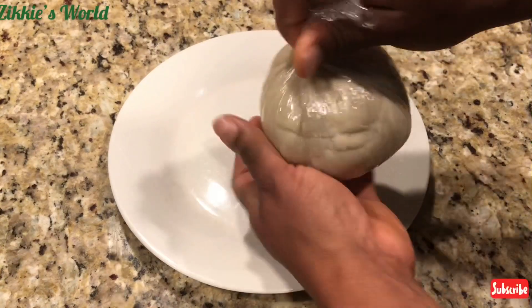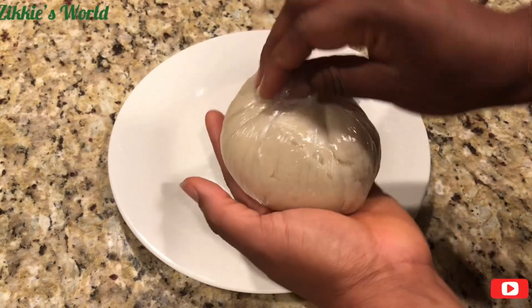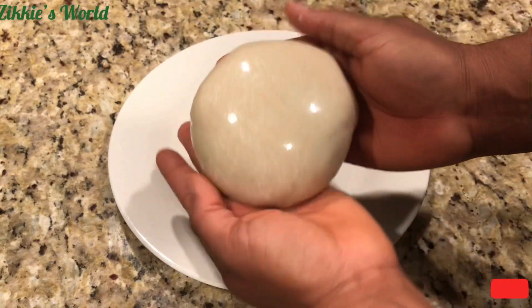This is how brown rice fufu is prepared. It doesn't take time at all — in less than five to seven minutes I am done making this.